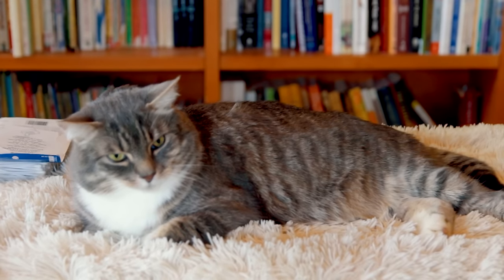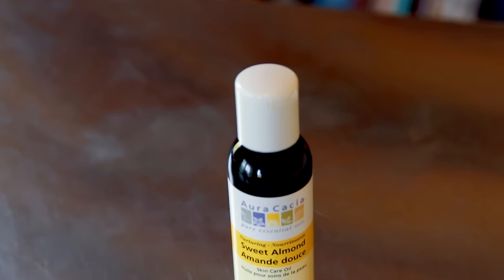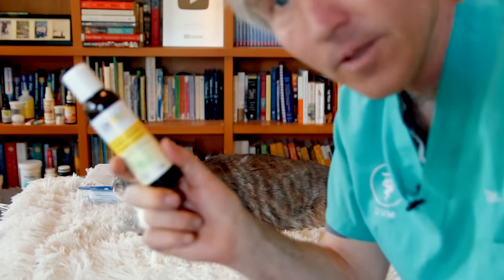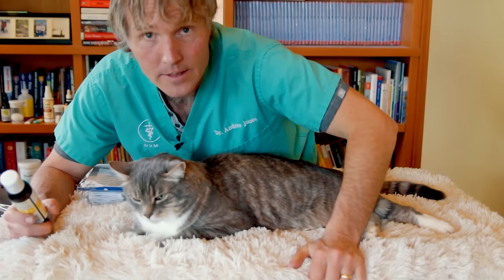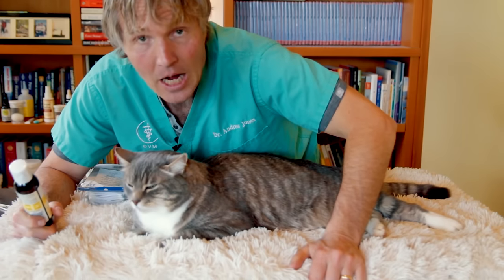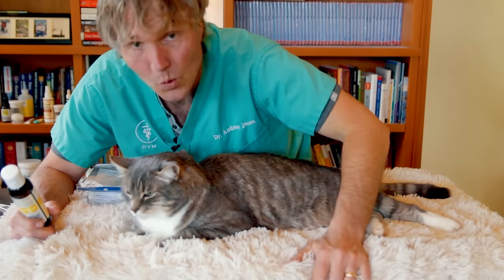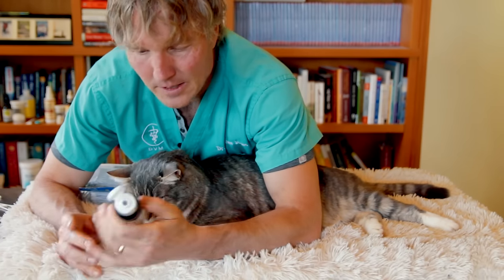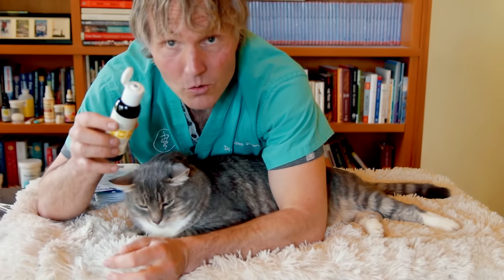Remedy number three — the one I'm most excited to try next time I have a cat with ear mites — is sweet almond oil. It's completely natural, made from almonds. I like it because it's 100% natural, very high in beneficial fatty acids and vitamin E, which is a wonderful antioxidant helpful for sore, inflamed ears. The oil base smothers the ear mites, and it's about five dollars for a bottle.